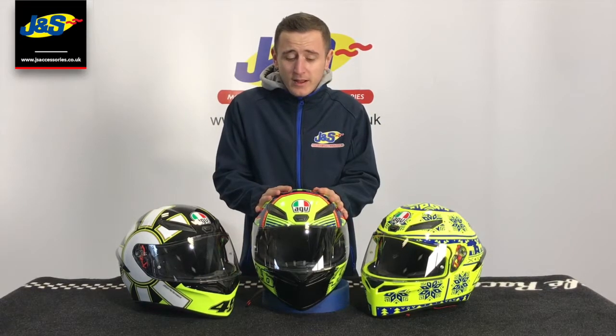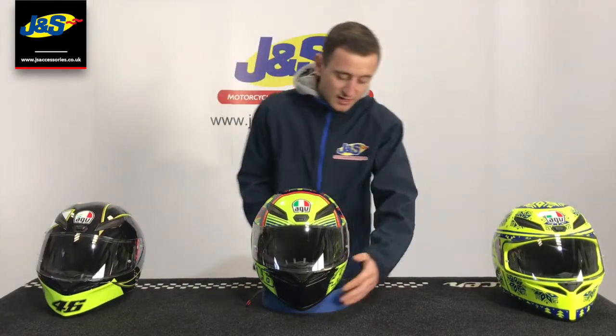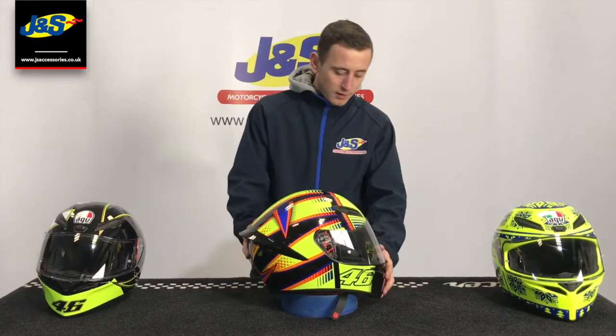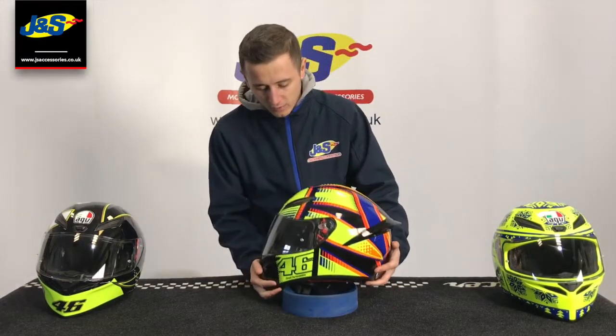Welcome back to another video on the JNS YouTube channel. Today we're talking about the AGV K1 helmet. As you can see, it's some beautiful bright Valentino Rossi colors, but they are also available in plain. It's got that typical nice aggressively sporting AGV shape.